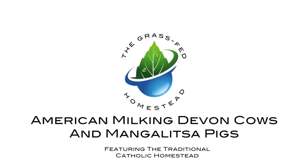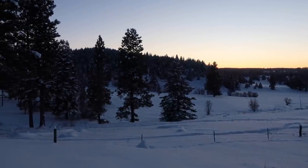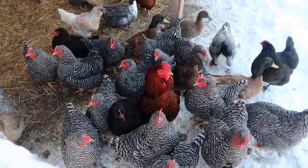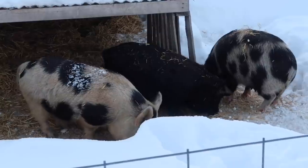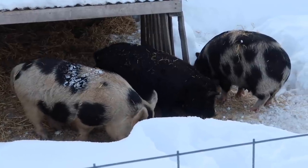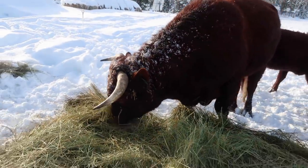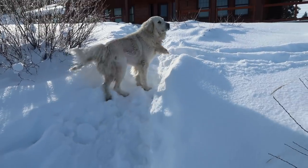I'm here with Dave from the Traditional Catholic Homestead, and today Dave is going to show us around and give us the grand tour. Hi guys, I'm Dave. This is the Traditional Catholic Homestead.